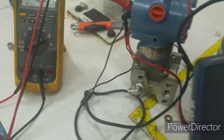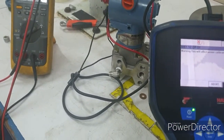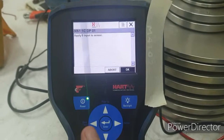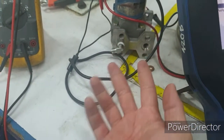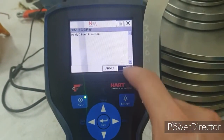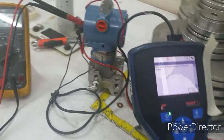We expect that the four milliamps output will correspondingly become four. If it doesn't, we'll need to do output trimming or analog trimming. Apply zero input to the sensor — since both ports are exposed to the atmosphere, it develops a zero differential. The sensor is stabilizing. Now the output is 3.99, so the zero trim was successful.